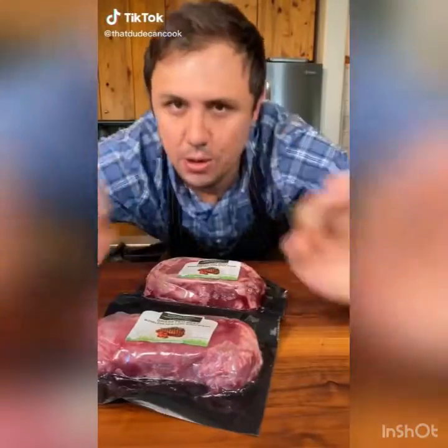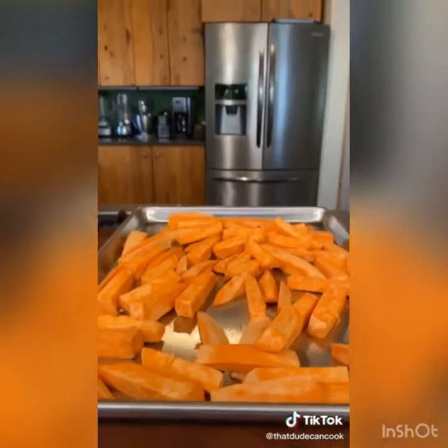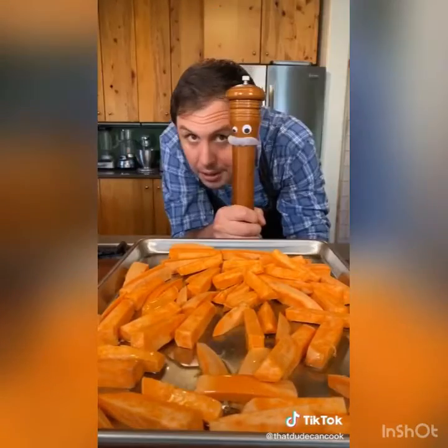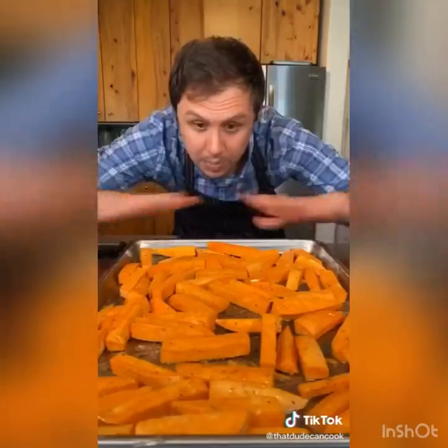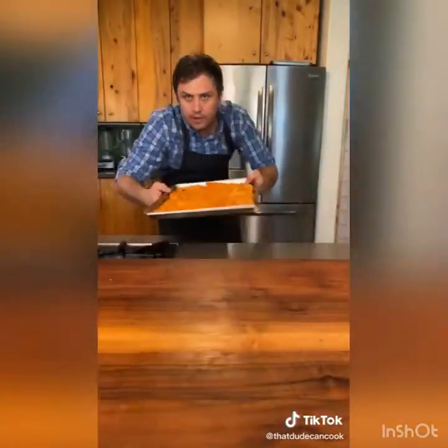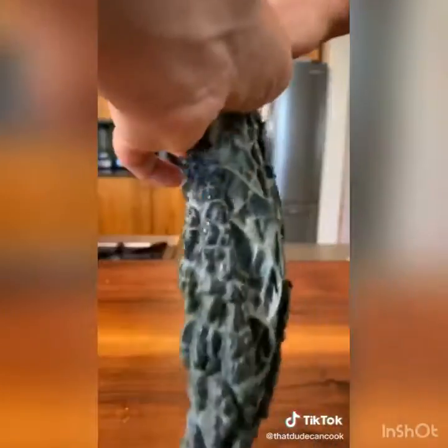Coming back with another beautiful Australian grass-fed beef recipe. Thick cut sweet potato fries with avocado oil, a little garlic action, rosemary salt — if you know, you know. Give it a really good mix, spread them out, and straight into a 400-degree oven, tossing a few times as they roast.